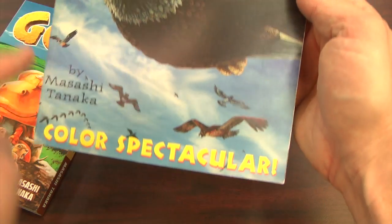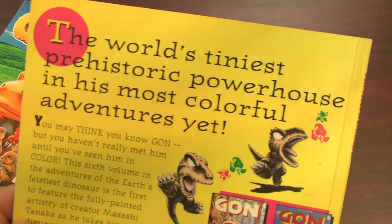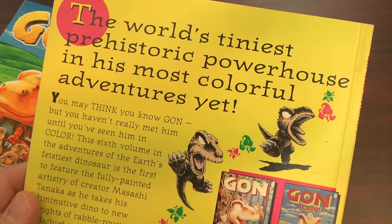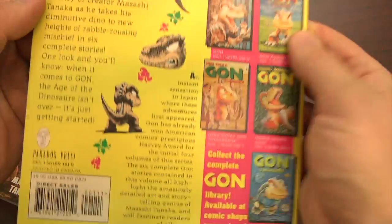This time I'm taking a look at the Gon Color Spectacular — six short stories about Gon, all in blazing color, painted by Masashi Tanaka, who's an amazing artist. I wish I had half of his talent — even a third of his talent.